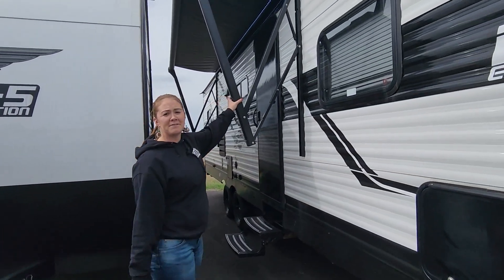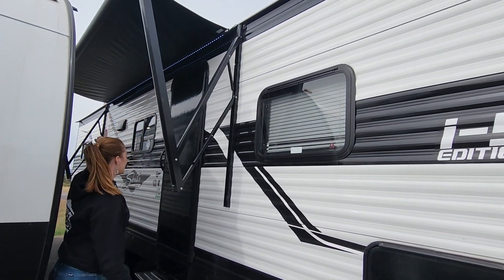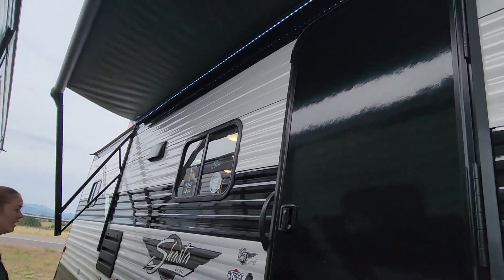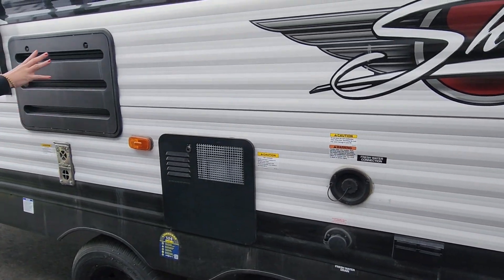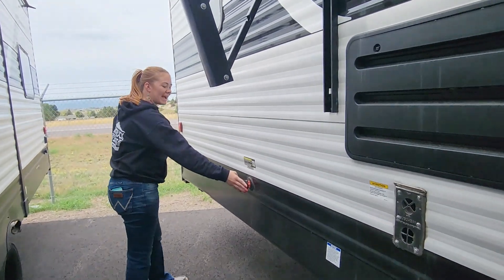You've got a 15-foot power awning with accent lighting right under here. You have your fresh water connect, your hot water heater, this is your fridge vent, and your black tank flush.